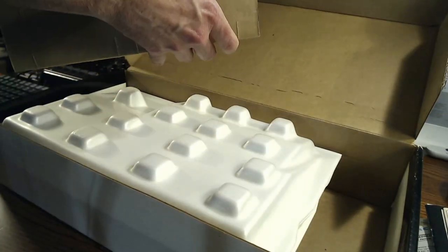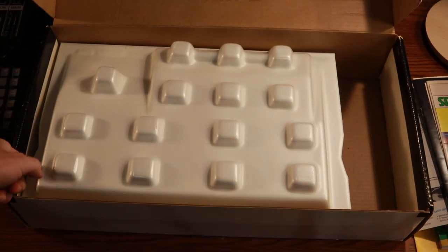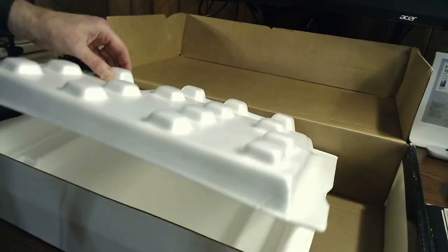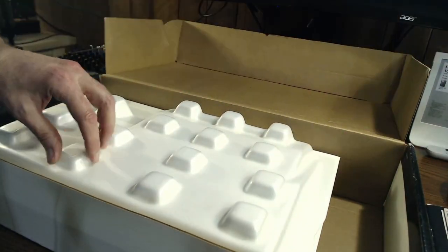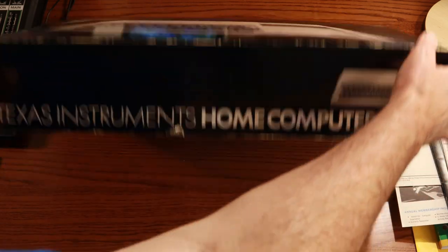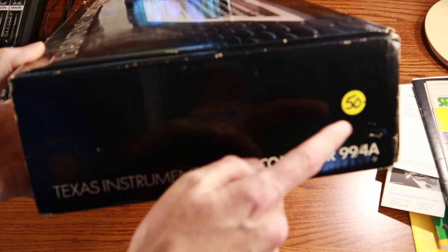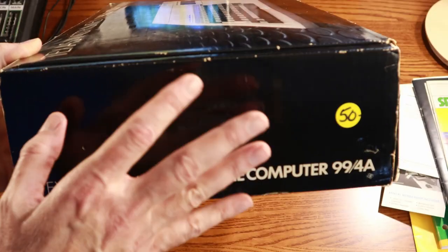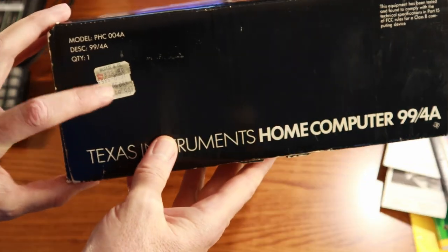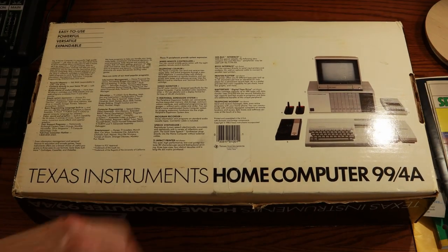And now the moment you've all been waiting for — the computer. Let's go ahead and open this. Oh, look at that! I'm going to go ahead and take this out carefully. Love the styrofoam packing in this. In Commodore we'd slide it on the sides — this one it's all right in here. Here's the box for the Texas Instruments home computer. On the front we have the hero shot of the computer — the Texas Instruments home computer 99/4A. You can see where somebody purchased this for $50 at some point, probably in the clearance bin. Over here on this side, the original price was $59.99 from a company called McDade and Company. On the back, we have powerful memory — 16K RAM expandable to 52K, and 26K of ROM. Connects directly to your TV, broad choice of useful software, simple system expansion.